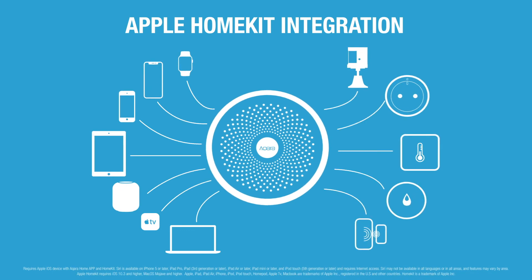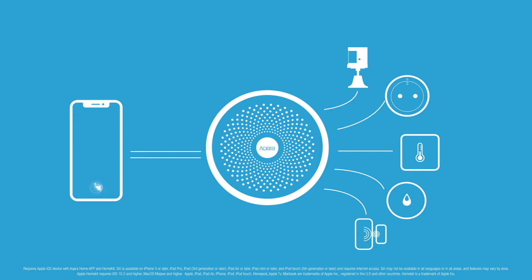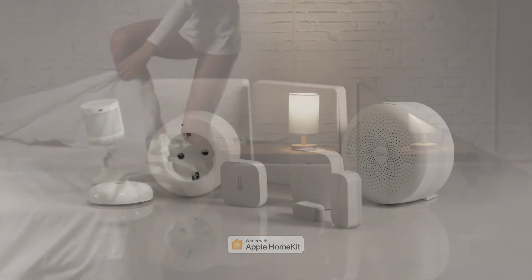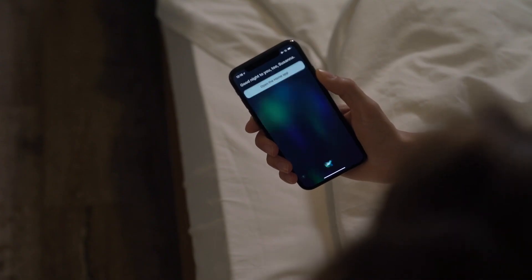Apple HomeKit integration allows you to control and monitor your Aqara devices using Siri on any of your Apple devices. With Aqara Smart Home products you can easily set up an affordable smart home and make the small things in life a little bit easier. Good night. Good night enabled.